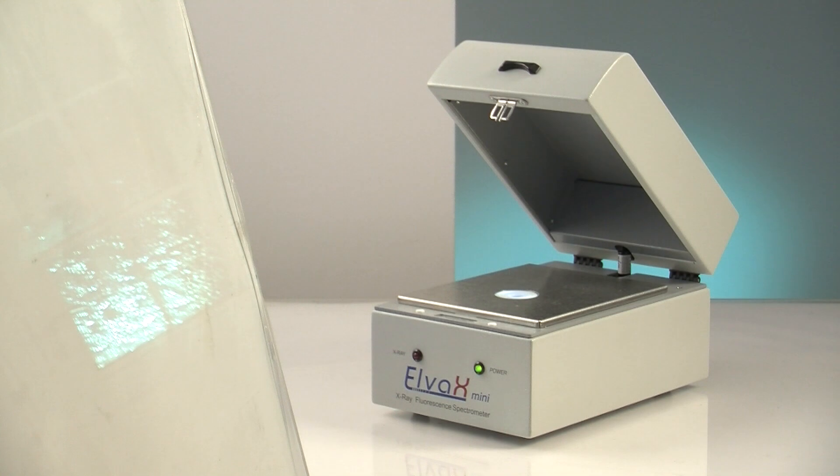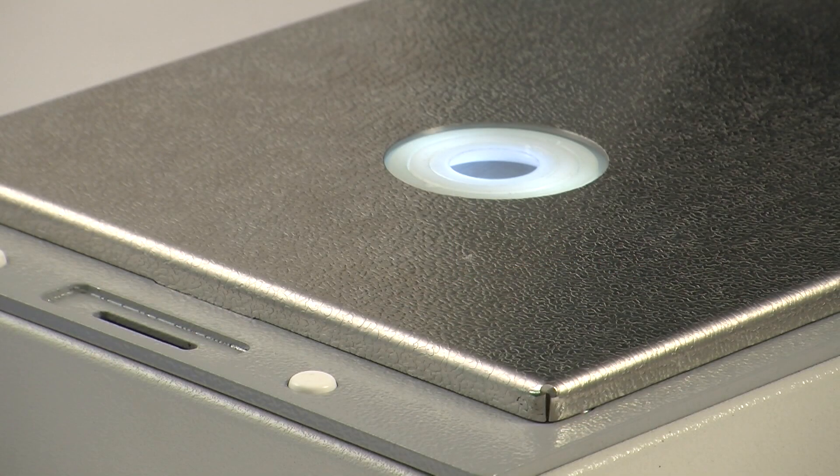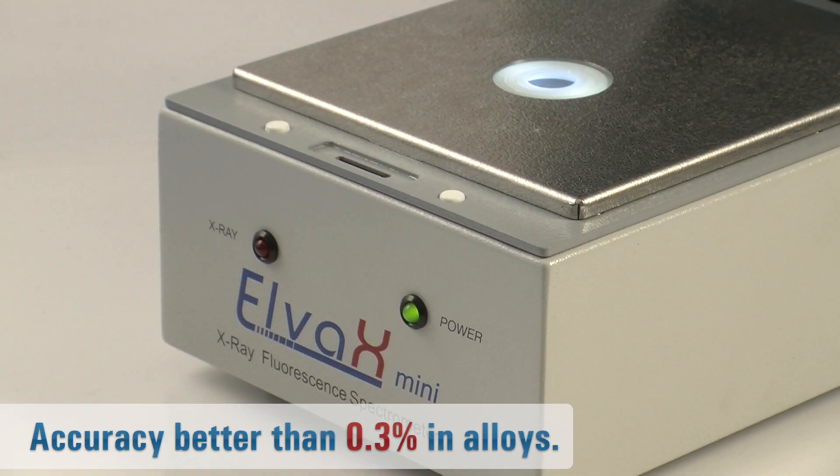Apart from precious metals analysis, Elva X-Mini is suitable for analysis of other metal alloys, RoHS compliance testing, and other applications. With a detectable range of titanium to uranium, Elva X-Mini delivers accuracy better than 0.3% when measuring metal concentrations in alloys.